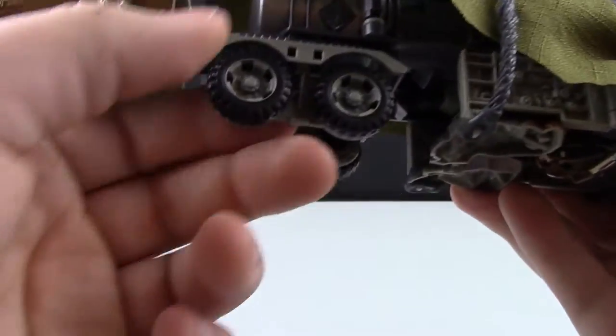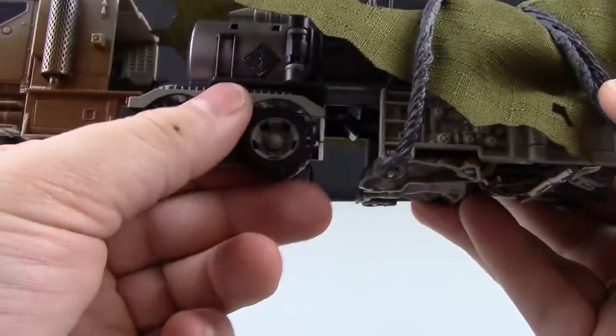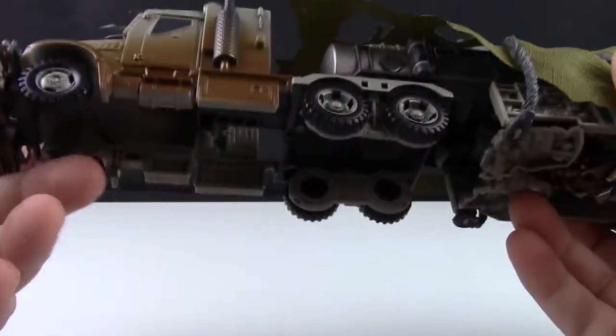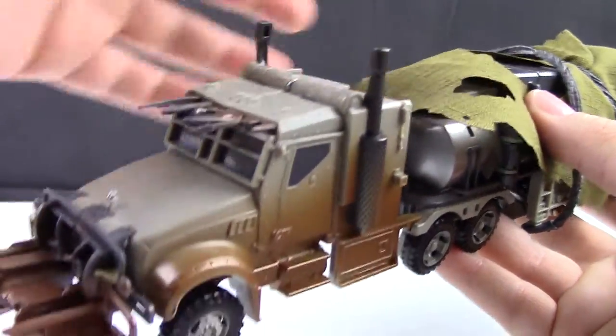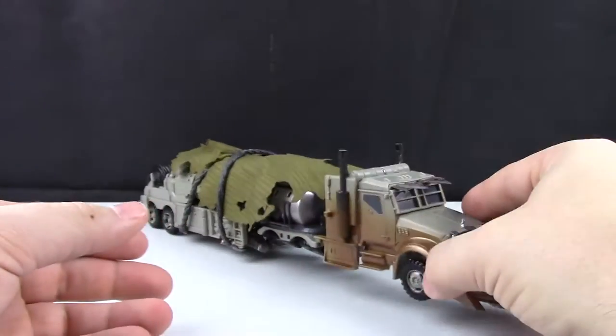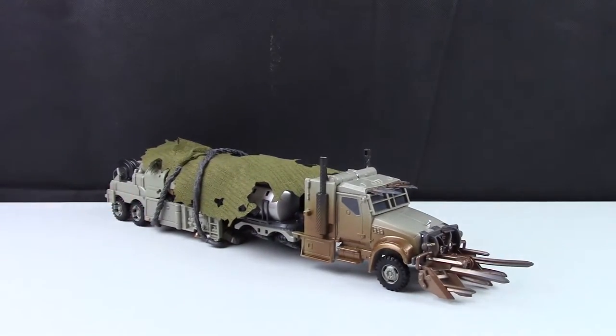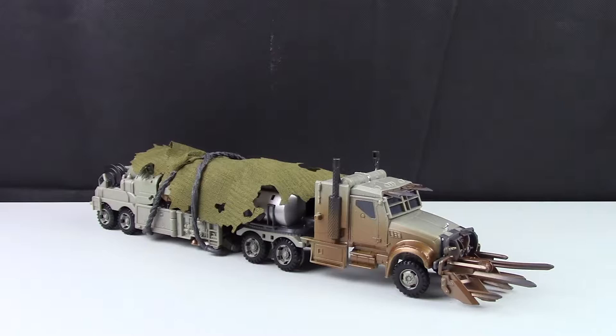The wheels are one of the biggest pains on this figure — they fold in any time you touch them. For me, since I'm not going to keep him in truck mode, I can only complain a little. It's a pretty good truck mode that gets the emphasis of Dark of the Moon Megatron, it's just not the best of his modes.